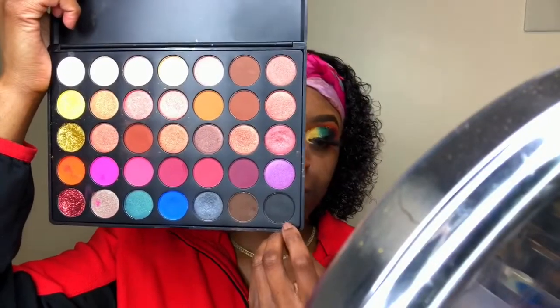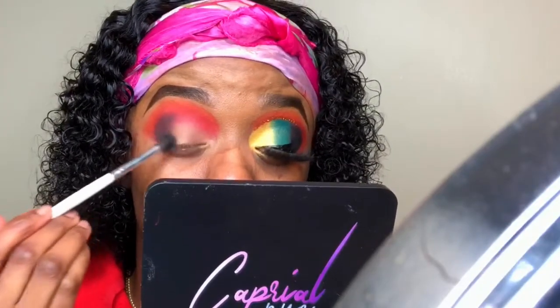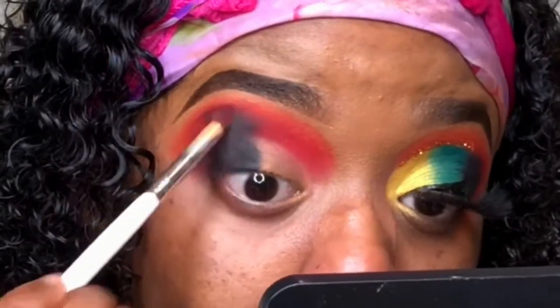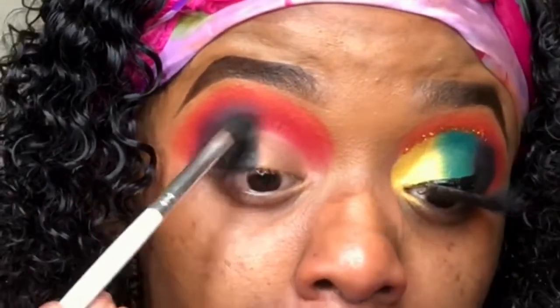Now we're going to darken up the outer V even more with the black from that palette, using the same brush I used for the brown. I'm going back and forth between my brown brush and my red brush to make sure the outer V is blended really well. A lot of blending went into this eye look — trust me, this is sped up in the video, but doing makeup takes time. It doesn't just take 10 minutes.